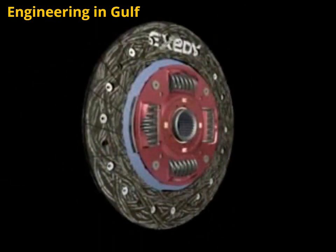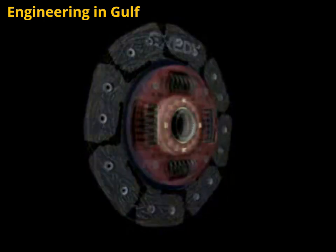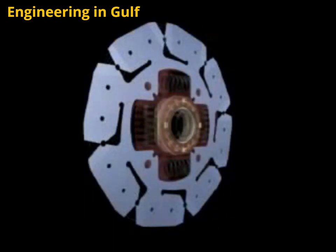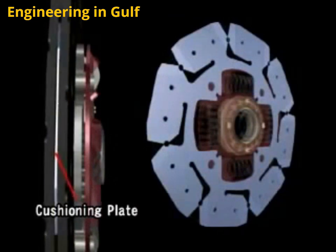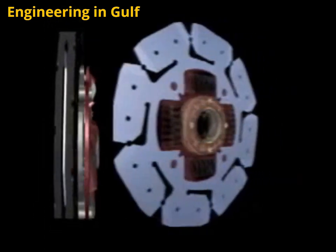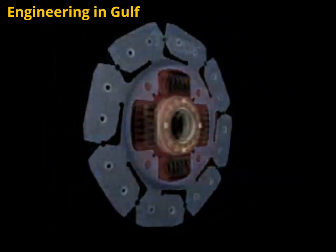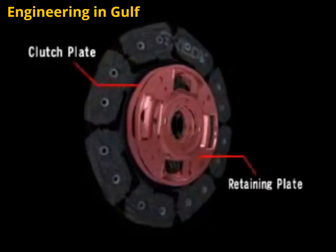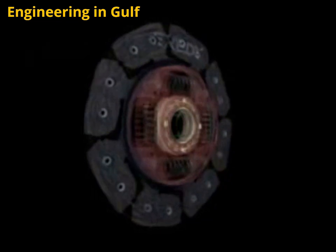Looking at the clutch disc assembly, engine torque is first transmitted from the pressure plate to the facing material. This facing material is supported by the cushioning plate, which makes half-engaged clutch control possible. Engine torque is then transmitted to the retaining plate and clutch plate, which hold the entire assembly together while actuating the torsion springs.